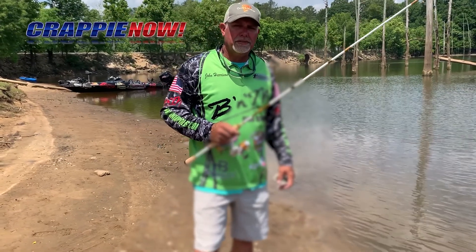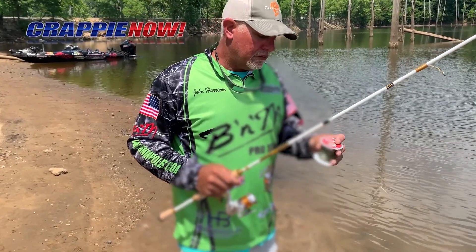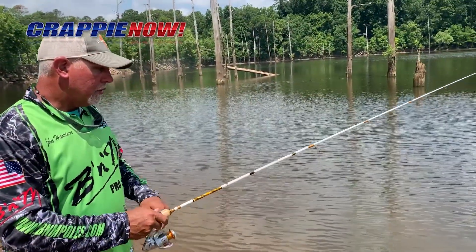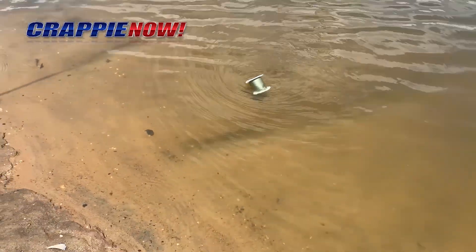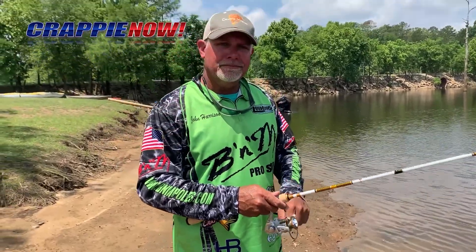Hey guys, John Harrison here. I got a quick little hack for you. When you're spooling up your spinning rods, you'll take your line, run it through one of your eyes on your spinning rod. You'll just pitch it out in the water. It'll sit there and float. As you spin it off, your line will get on your rod. It will not curl, will not twist. Makes it really easy to spool your rods up. It comes out perfect every time.